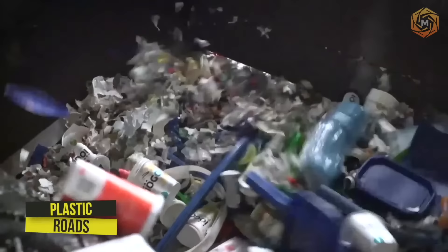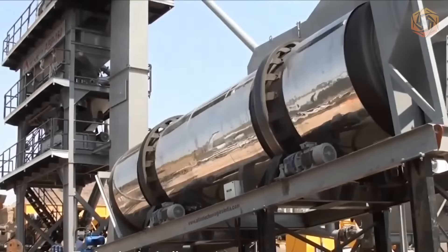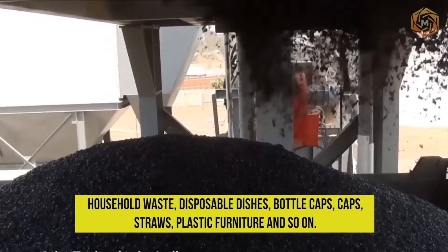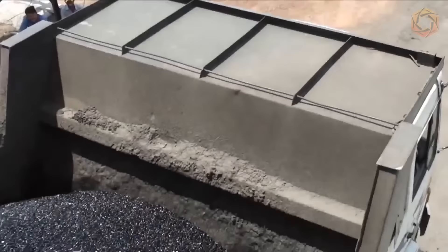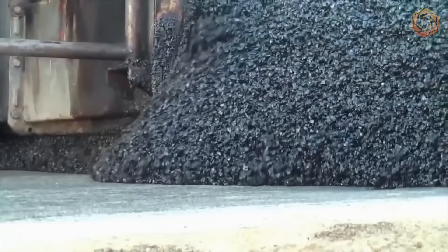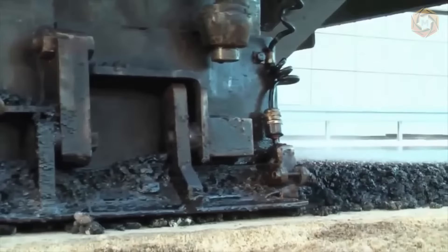The problem of waste has a global scale and requires new approaches to its solution, including reuse of waste in road construction. Plastic roads are created from recycled materials such as household waste, disposable dishes, bottle caps, straws, and plastic furniture. This is also a great solution for reducing asphalt use, saving natural resources. Greenhouse gas emissions are 30 tons less when making roads from plastic, because 10% of bitumen is replaced with recycled plastic. All in all, profitable and very practical.